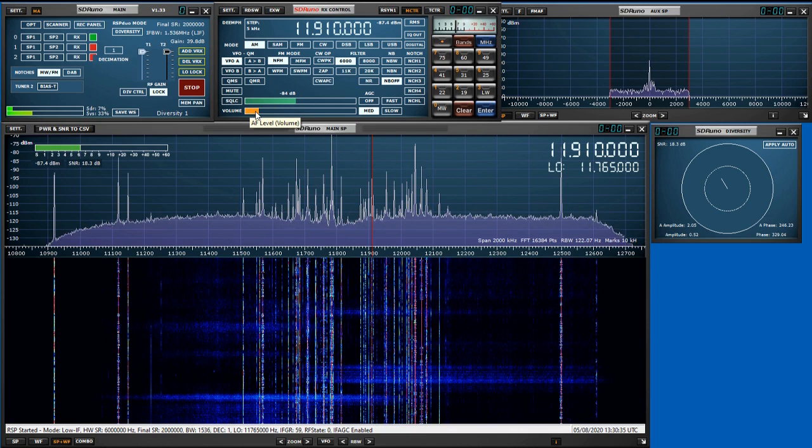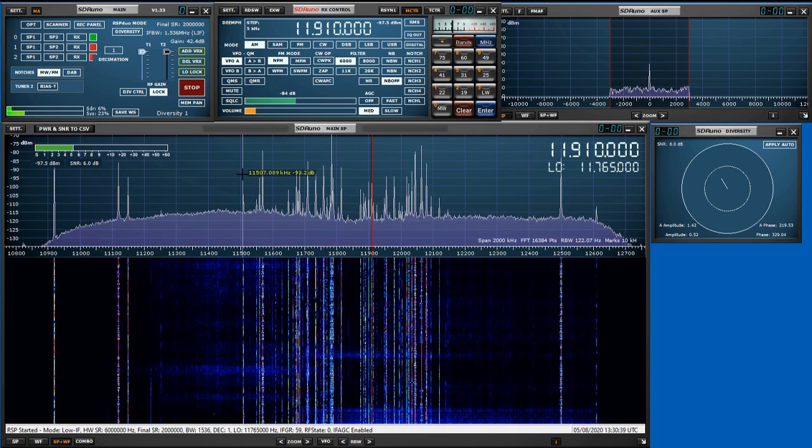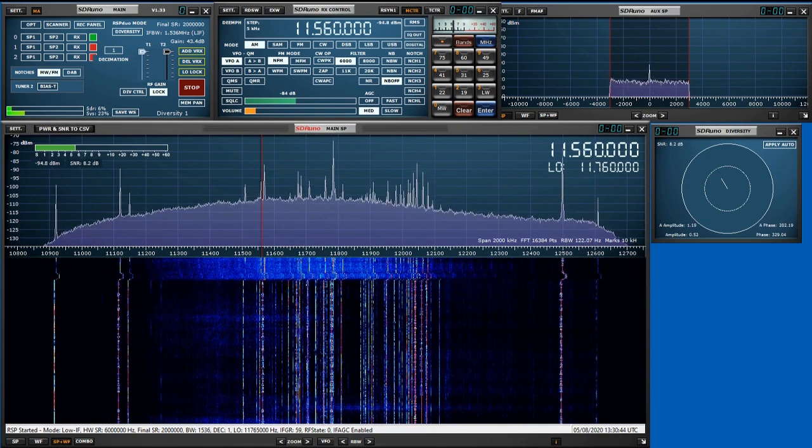So what we're going to do now is go to a fairly weak signal. We've got All India Radio down at 11.560.